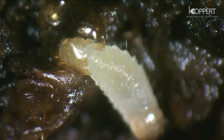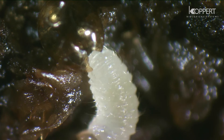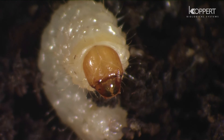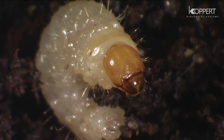Young larvae at first feed on organic soil particles but rapidly turn to feeding exclusively on root hairs. The larger they grow, the larger the roots they eat, and even the base of the plant stem can be attacked.